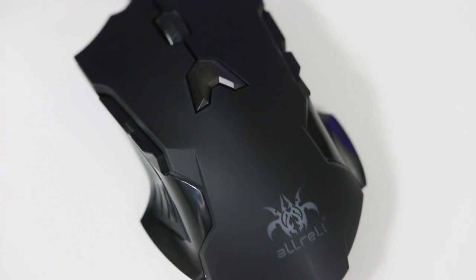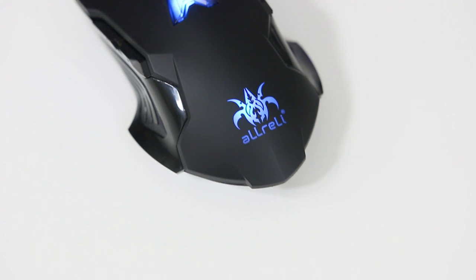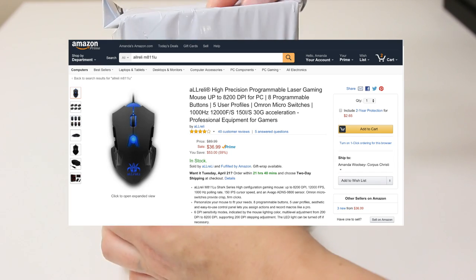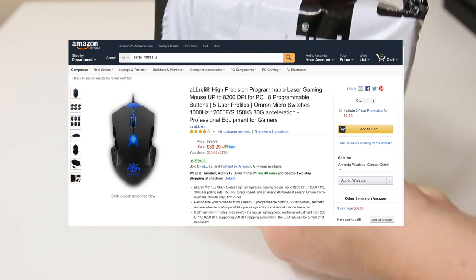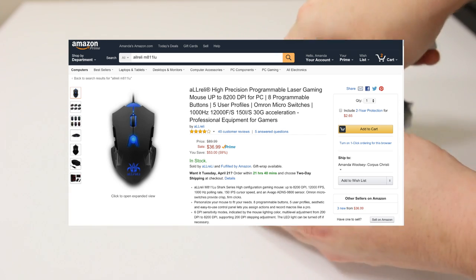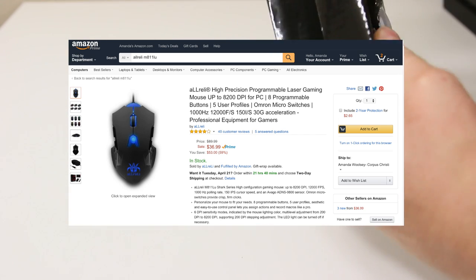Hey everyone, what's up, it's Amanda and today I have the All Rally M8 11 LU. This is a budget gaming mouse and if you check out the Amazon reviews it has over 40 reviews and four stars, with a price tag of only $36.99. It seems like it's a pretty promising deal if you guys are in the market for a budget wired gaming mouse.